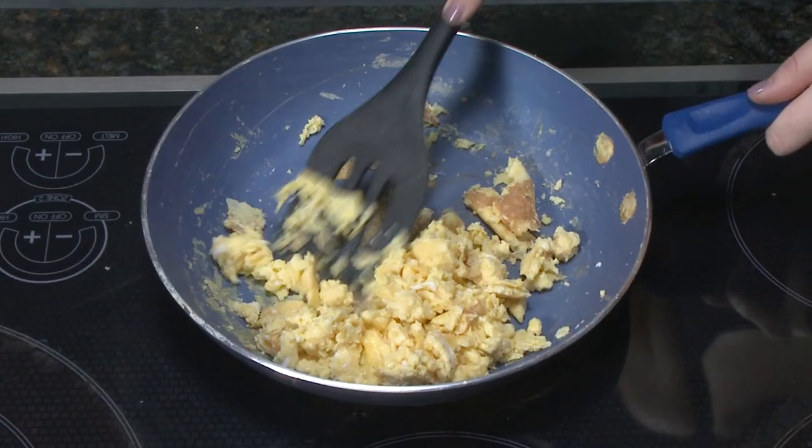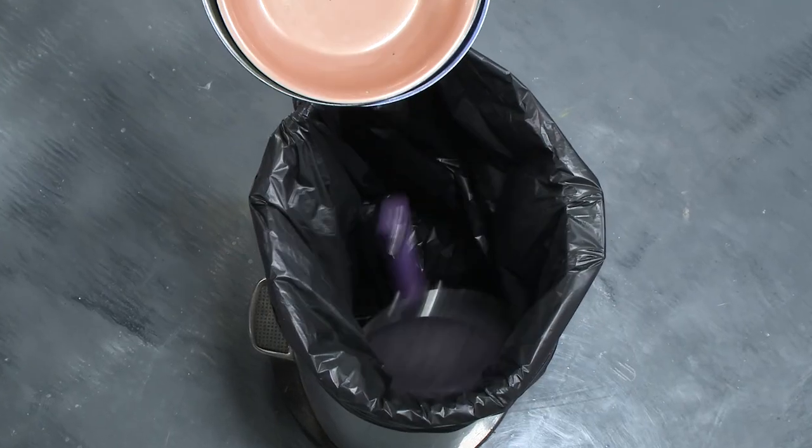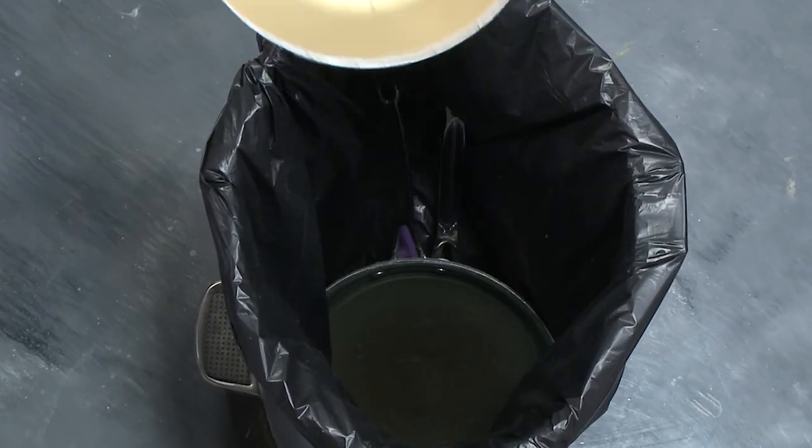Most non-stick pans get scratched and food gets stuck, really stuck. The problem is their colorful surface fades and fails, forcing you to replace cheap jewel-tone pans again and again.